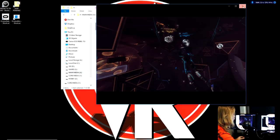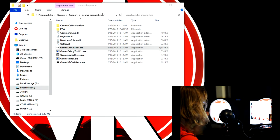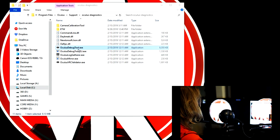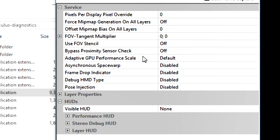So let's go ahead and take a look at how you can do that. Mine is located in Program Files > Oculus > Support > Oculus Diagnostics, and in there we have the Oculus Debug Tool. If I click on the Oculus Debug Tool, I'm able to see the different settings that we have.